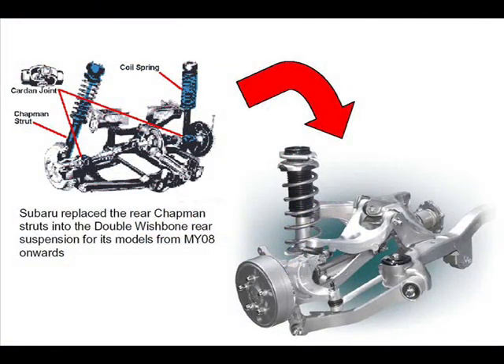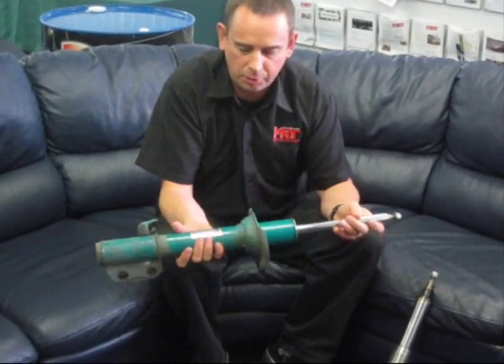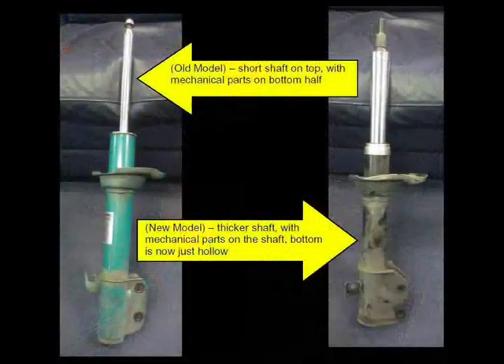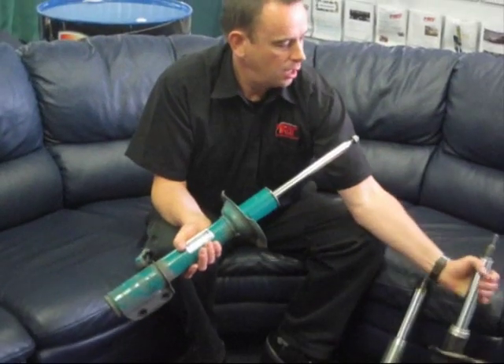This was before they went to the wishbone rear suspension when they ditched the McPherson or Chapman rear struts. So from MY07 right back to the beginning, including Liberty, Legacies, RS Turbos and those models, they all had a similar design rear suspension. You can tell the difference: this shock absorber has a small shaft at the top, whereas this one has a large shaft at the top.